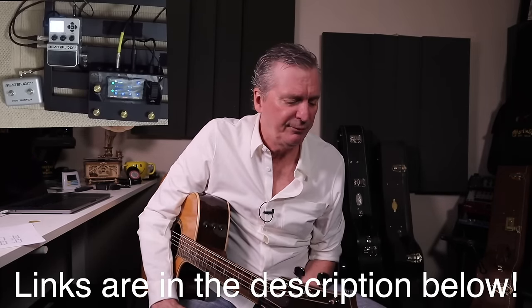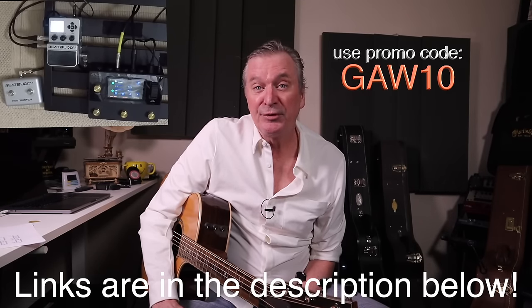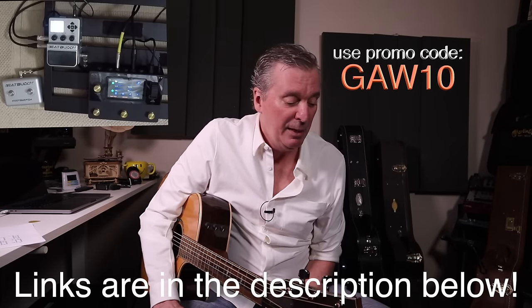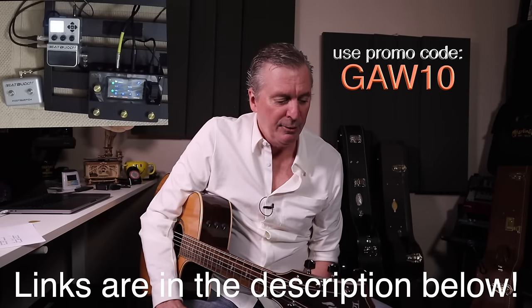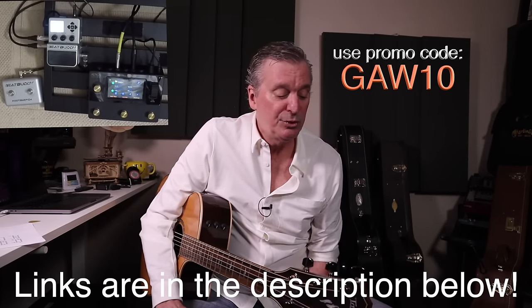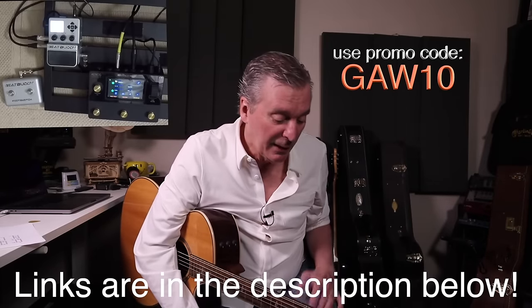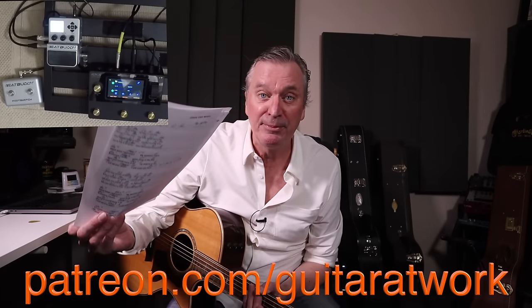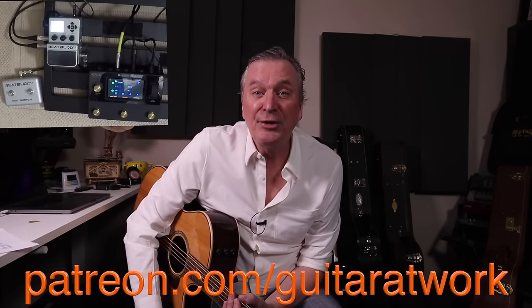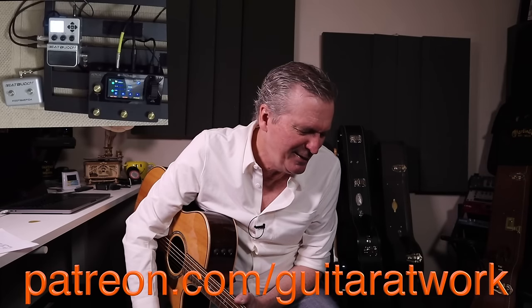That again was the BeatBuddy with the Aeros Looper from Singular Sound — absolutely love these. I've been affiliated with them for over two years now, but I've been using their stuff for six or seven years, long before I met up with them. The BeatBuddy plugs into the Aeros and tells it what to do — it's fantastic. Go grab one — links in the description below. Again, patreon.com/guitaratwork — a whole bunch of songs up there, go grab those, we'll do a bunch of play-alongs together. Keep your comments and suggestions coming. Thanks for coming back — thumbs up mean the world on YouTube. Comments as well — thanks for that, and we'll see you again soon.